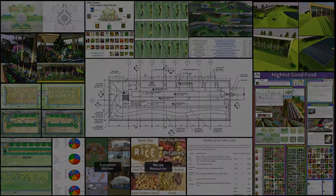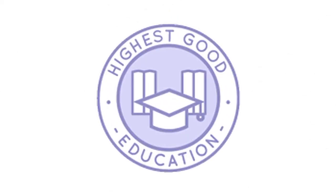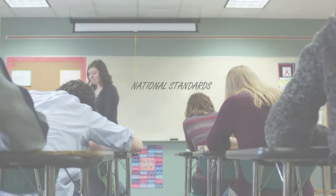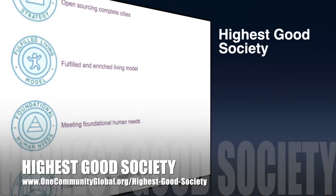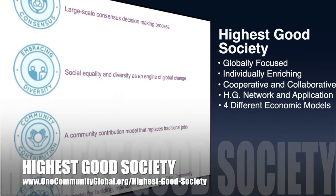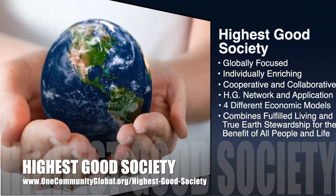The next component is Highest Good Education. This component is complete and pretty much ready to launch once we're on the property. One Community's approach is designed for all age groups, adaptable to any schooling environment, inspiring and fun for all participants, and includes national standards, all subjects, lesson plans, teaching strategies, learning strategies and tools, classroom design, and more. One Community's approach to Highest Good Society is globally focused, individually enriching, cooperative and collaborative, includes a Highest Good network and application, four different economic models, and combines fulfilled living and true Earth stewardship for the benefit of all people and all life on this planet.